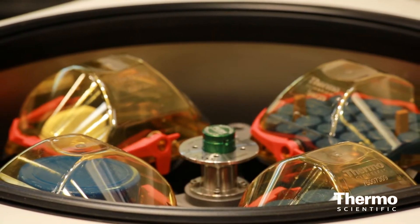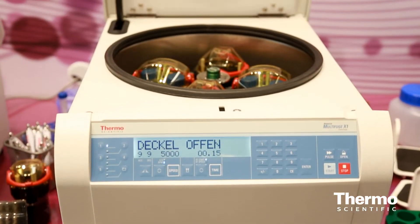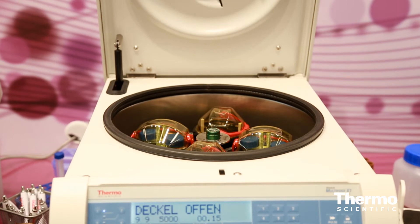It will also allow you to spin 40 50mm conicals and up to 196 blood tubes, all in the same rotor. And there's more.